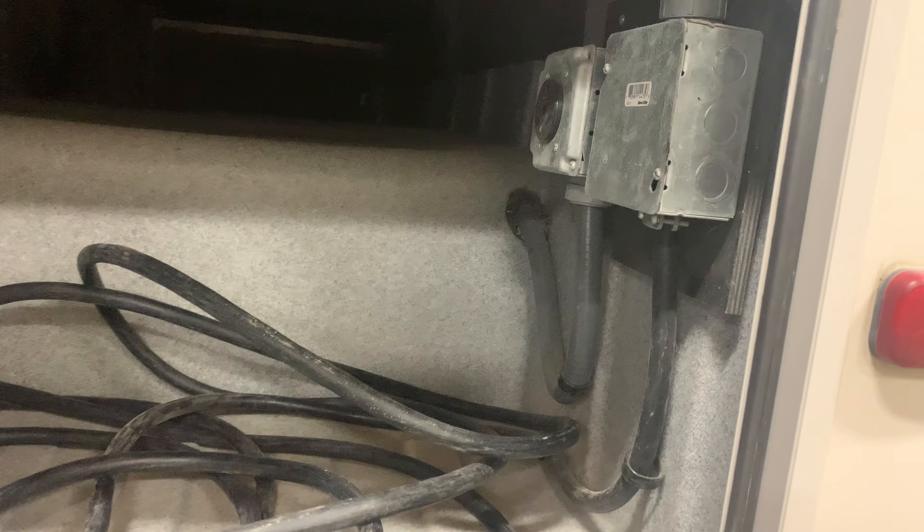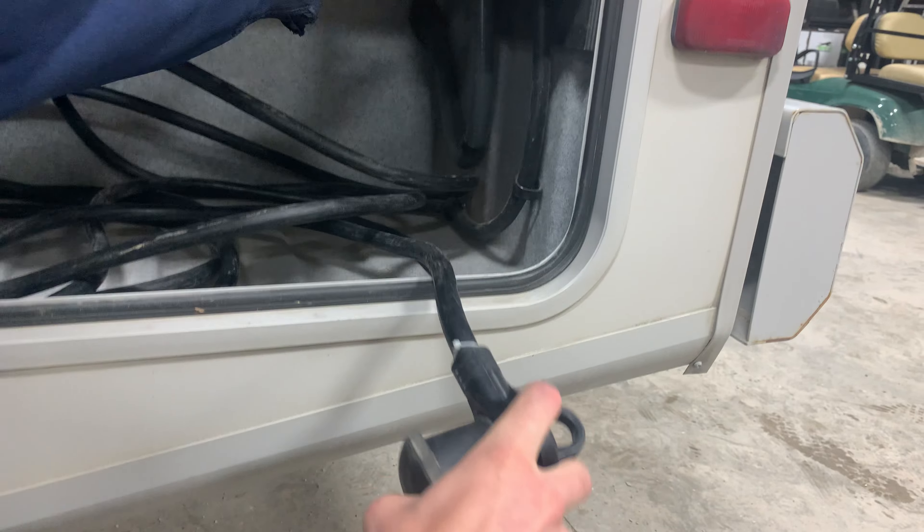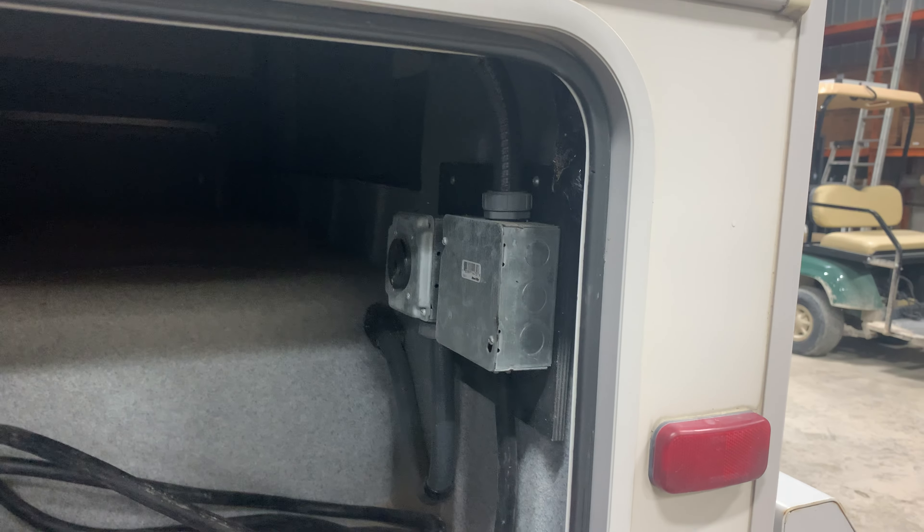Whenever you're wanting to run the unit on the generator, you do just have to make sure that you plug into this outlet here, because that's going to be the generator outlet.